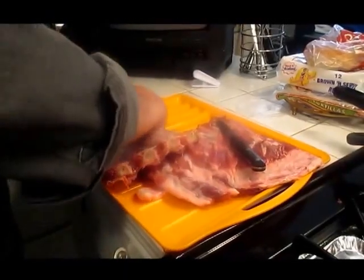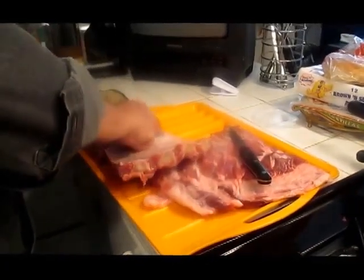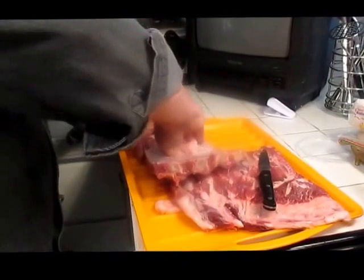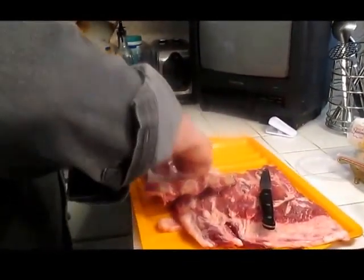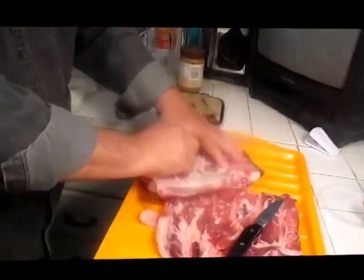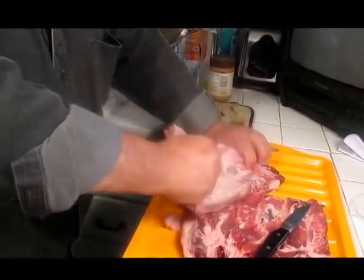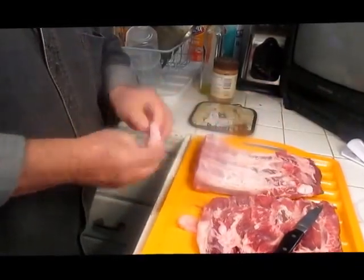I'm going to go ahead and pull the membrane off of here because I know it's got to happen before it hits the grill. Remember, that's what keeps them ribs tough. It doesn't do me any good. There's a lot of fat under this one here, as you can see, which is good. I'm going to let that fat be. That's going to take care of that part.